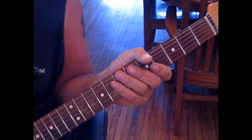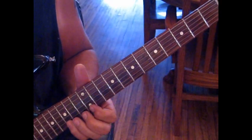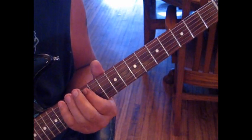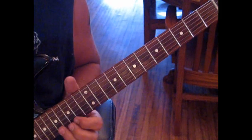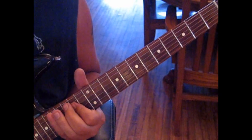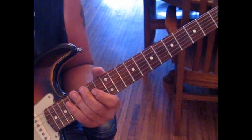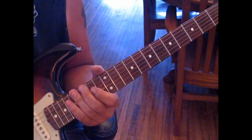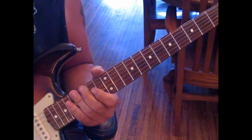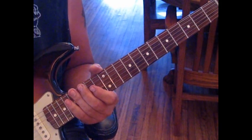Just practice the licks, build them up to speed. If you want to jam along with the lead, it's all in E major pentatonic, and you'll have a lot of fun with it. Just play your own licks with it. It's a really fun song to jam with and a really enjoyable song. I hope that helps everyone with the little nuances in the song. Enjoy.